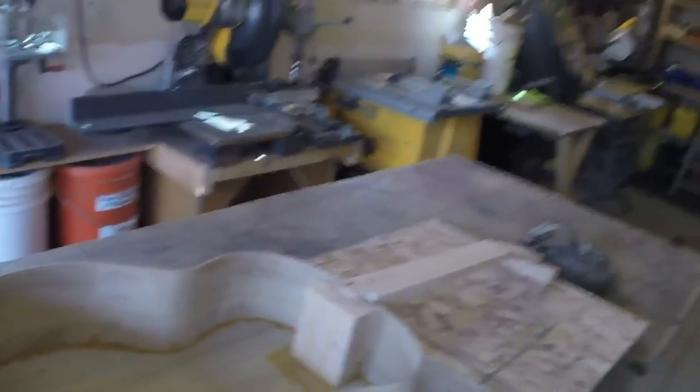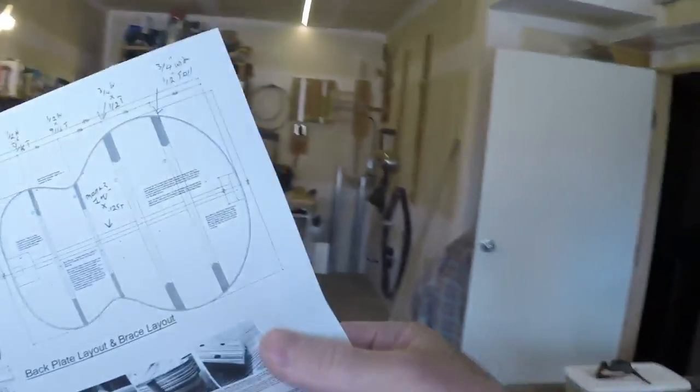Anyway, just going to preface that — I was looking at the plans for this jumbo. This came from Georgia Luthier Supply. I'm following the plans loosely, because I have my own ideas and my own experience. These plans are... well, right away I have an issue.